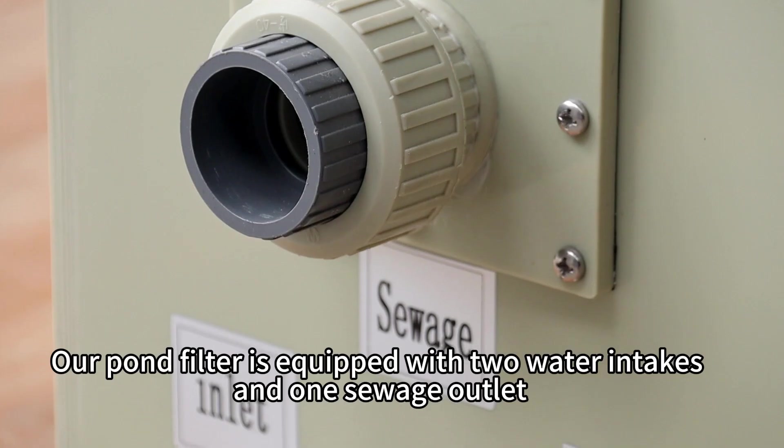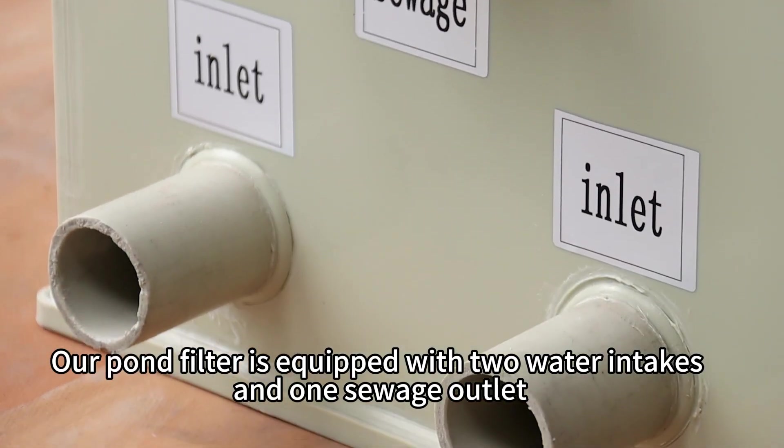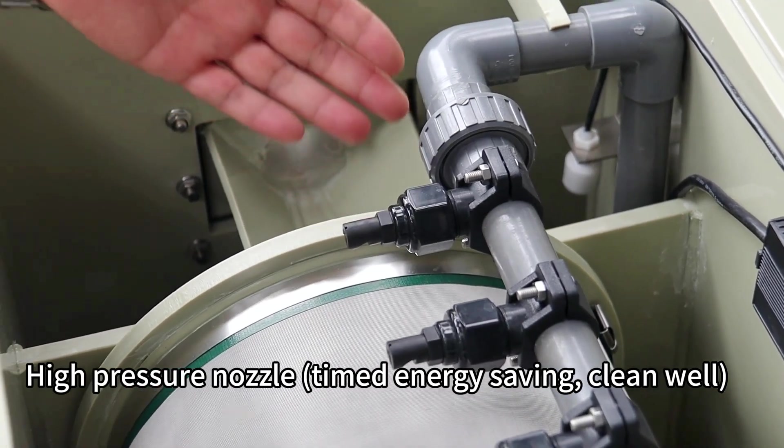Koi Fishpond Rotary Drum Filter. Our pond filter is equipped with two water intakes, one switch outlet, and two water outlets. High pressure nozzle — time and energy saving, cleans well.